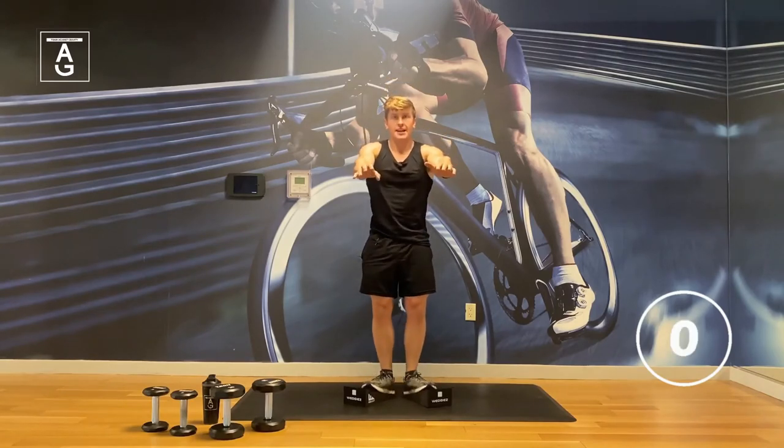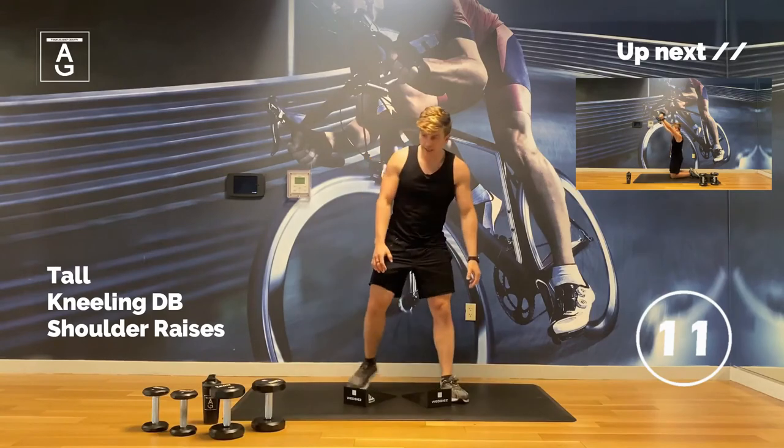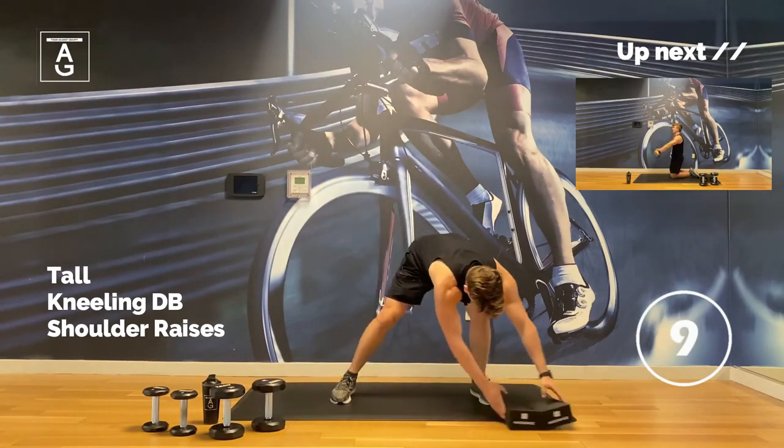Three seconds, team. Those calves — they hit. All right, we've got our shoulder raises.